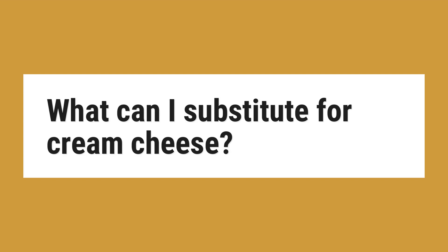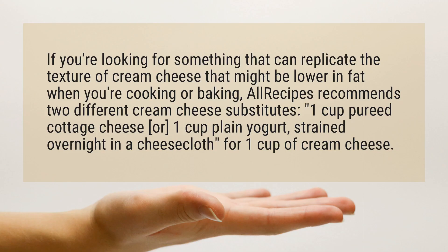If you're looking for something that can replicate the texture of cream cheese that might be lower in fat when you're cooking or baking, Allrecipes recommends two different cream cheese substitutes: 1 cup pureed cottage cheese, or 1 cup plain yogurt, strained overnight in a cheesecloth, for 1 cup of cream cheese.